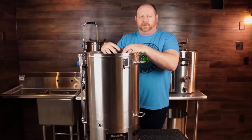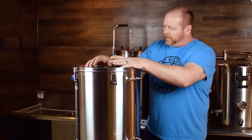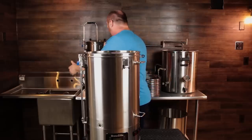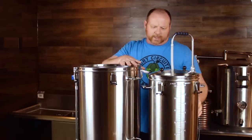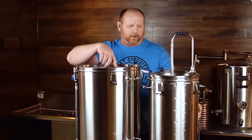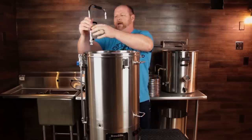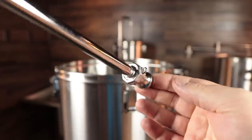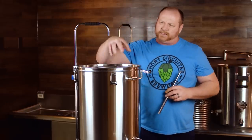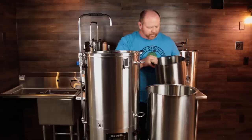One of the first things you'll notice about the new 65-liter BrewZilla is its size — it is pretty massive. It has roughly the same height dimensions as the original RoboBrew version 3, just a little bit taller, but definitely a lot larger in diameter. It has some of the same features, including the quick disconnect for the return arm with a cam lock on it, which looks like it's welded on this time.